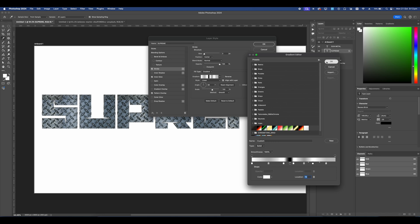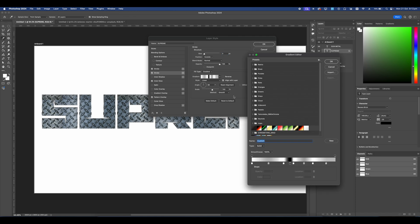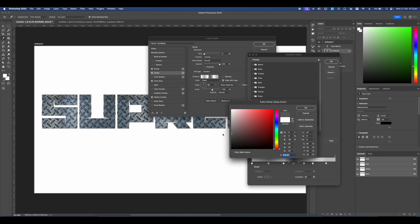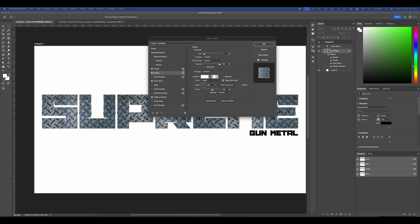Press OK. Set opacity to 100. Next we're going to add another stroke — this time set it to the Outside with almost the exact same settings, but remove the black point, and for the center one set it to a gray.